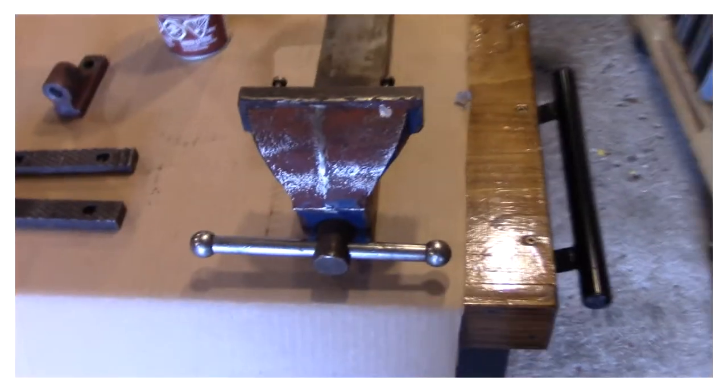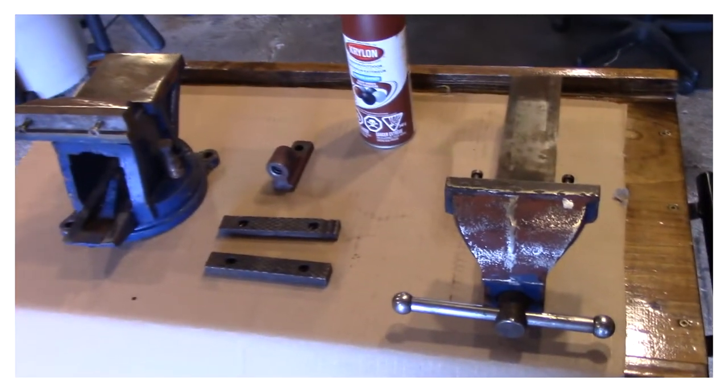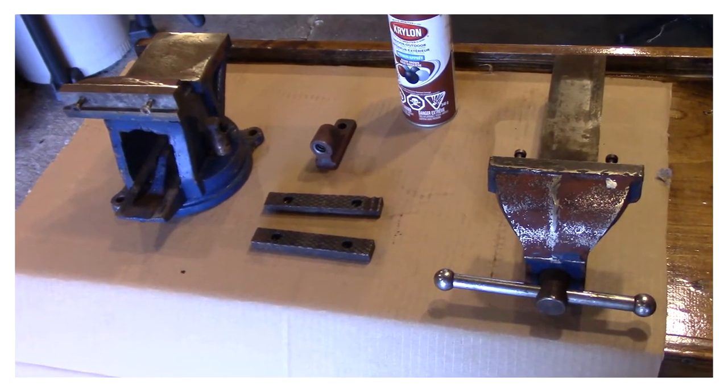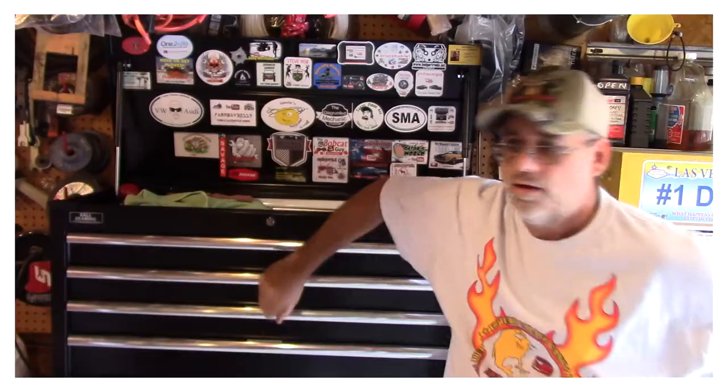I'm going to prime this up with the Krylon primer and then I'll get back to you with it primed, then paint it, and then I'll show you the degreaser I use. Okay, we're back and I got it all primed. This is what I'm going to put on for the paint — it's pumpkin orange. Let's take a look at how this turned out and I'll show you a little modification I did to the vise that I think is a good mod.